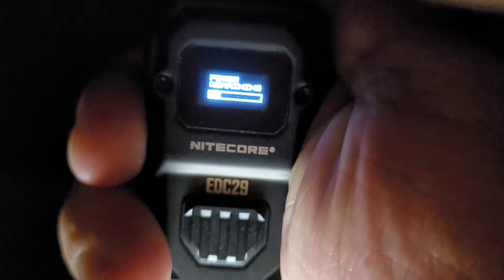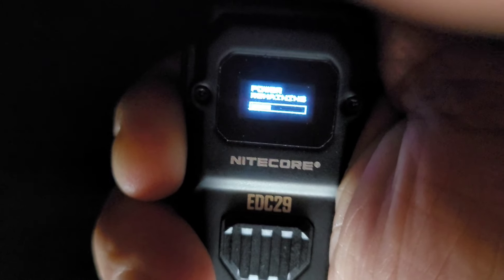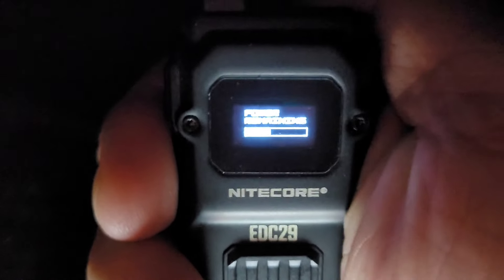It's recharging now. It seems like it's recharging a little bit faster from 3000.